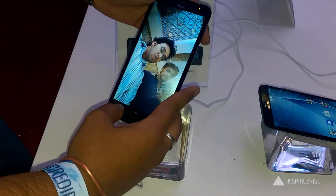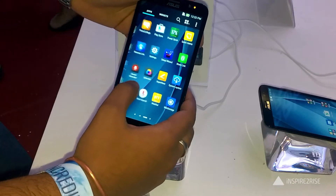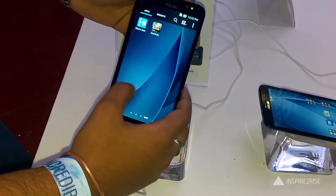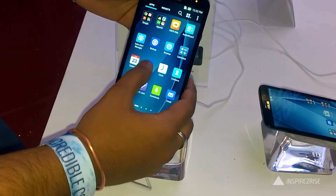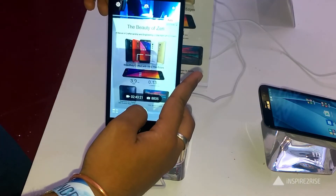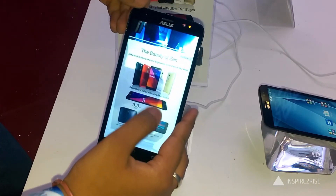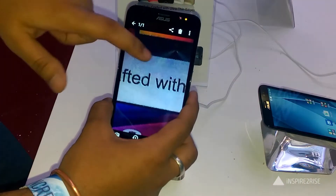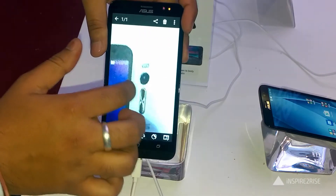The device comes with a 64-bit quad-core Intel Atom Z3560 or Z3580 processor depending on the variant. The Z3580 runs at 2.3 GHz and is one of the fastest, with the Asus Zenfone 2 scoring over 50,000 on the AnTuTu benchmark. The GPU is a PowerVR Series 6 G6430 with OpenGL 3.2 support and Intel's exclusive 3D tri-gate transistor technology.